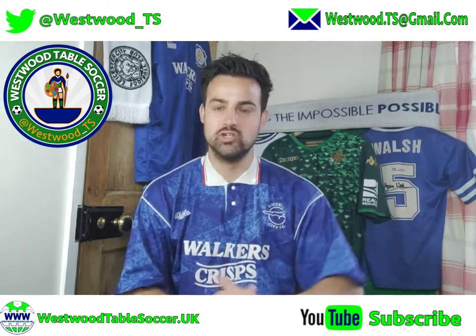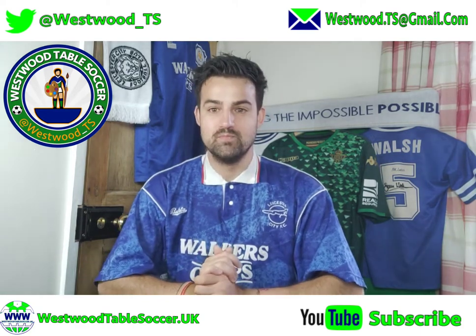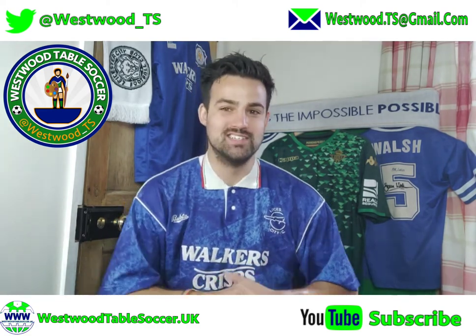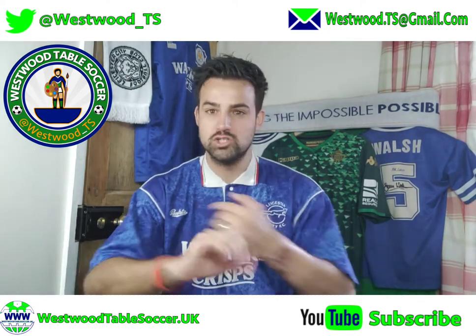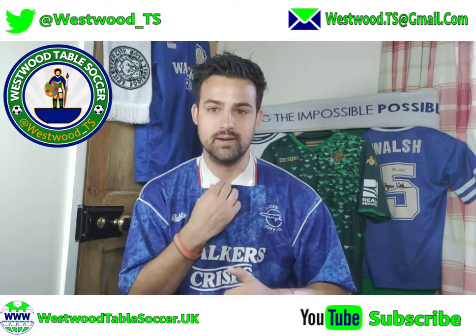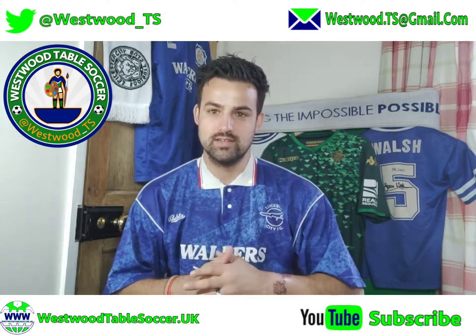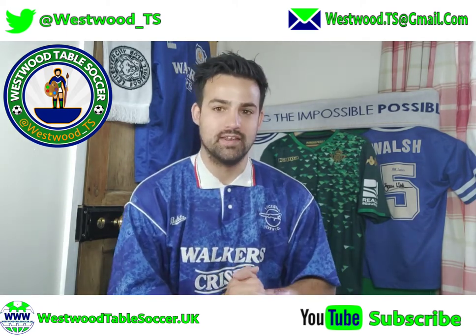If you know what this channel is about, we do painting tutorials for Subbuteo. If you don't know what Subbuteo is, it's a tabletop football game. This channel specialises in painting, restoring, and showcasing Subbuteo as pieces of artwork. We pride ourselves on our meticulous detail work, creating bespoke and unique pieces for people. But this video is all about the Adidas sock hoop.